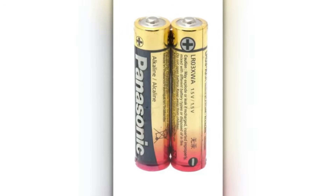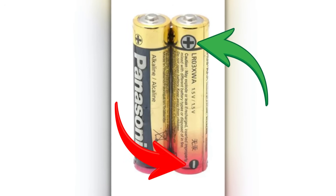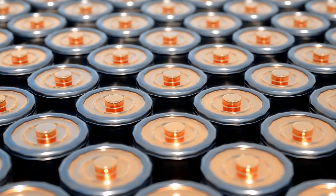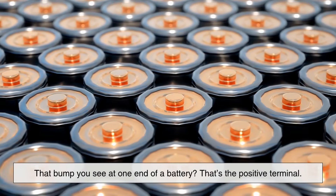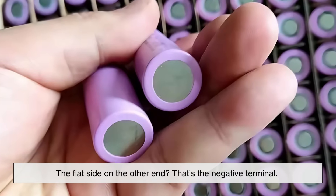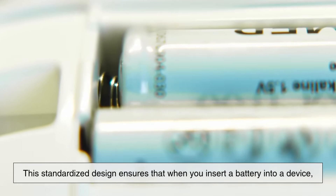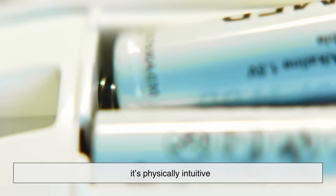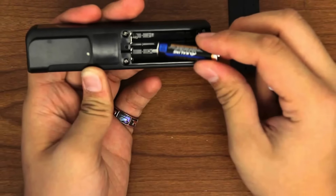The design of the battery itself needs to clearly define where the positive and negative terminals are located so devices can orient them properly. That's where the metal nipple comes in. That bump you see at one end of a battery? That's the positive terminal. The flat side on the other end? That's the negative terminal. This standardized design ensures that when you insert a battery into a device, it's physically intuitive — you can match the plus and minus symbols just by aligning the shape.